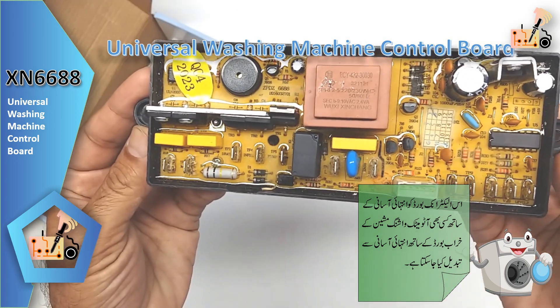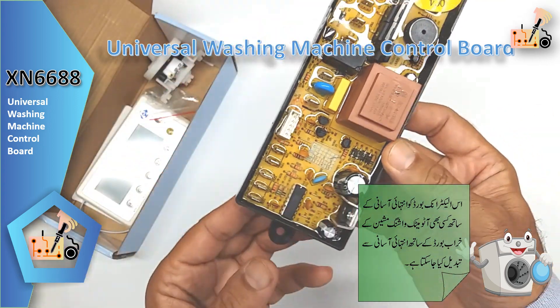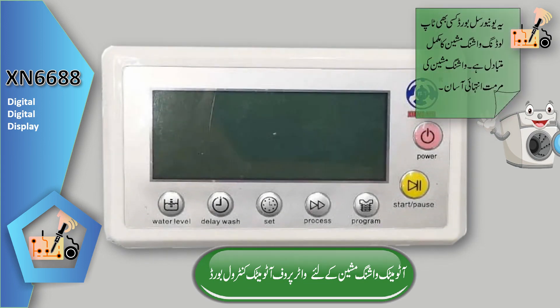Moreover, the automatic power-off function at the completion of each program optimizes energy usage and promotes convenient operation. Engineered for seamless functionality, this board allows for various washing modes including washing, rinsing, dry, and spin, offering unparalleled versatility for all laundry needs.